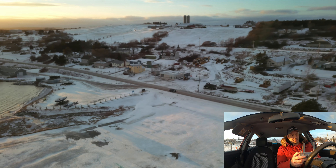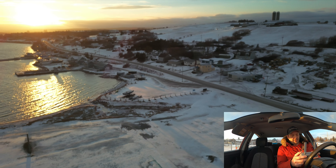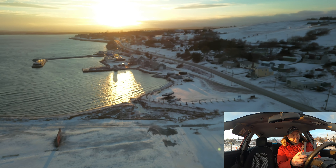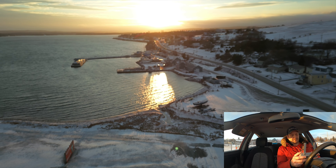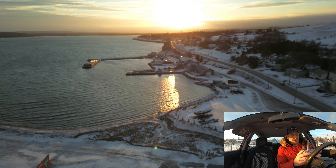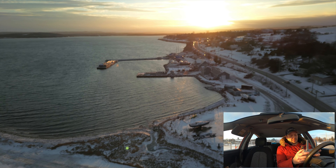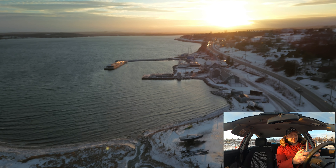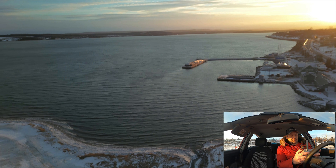I sent them an email last week letting them know what most of you have been commenting on my last flight video — that the image looks a little soft and blurry. And they said they would pass it on to their engineers and email me back when they have a fix. So now when I get home I'm going to send them another email about this bit of jello in the gimbal. Look at that sunset, guys — isn't that beautiful?